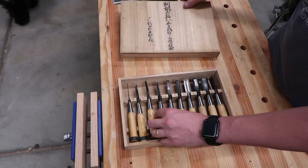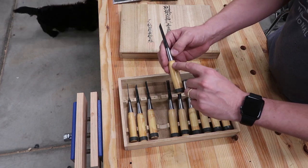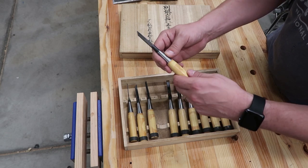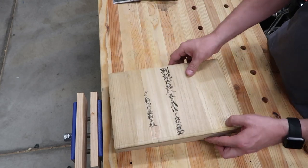I couldn't tell you what brand they were. They did have stickers with a brand on it right here, and the size right here. I didn't like the way it felt so I took all the stickers off, and I think they look better.